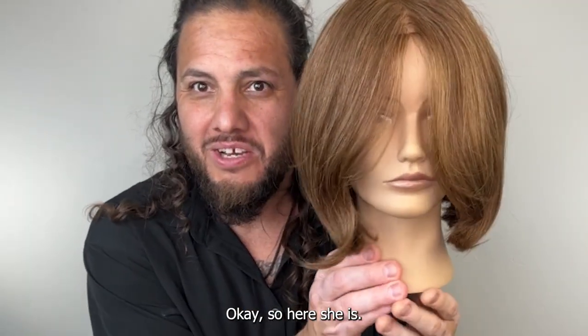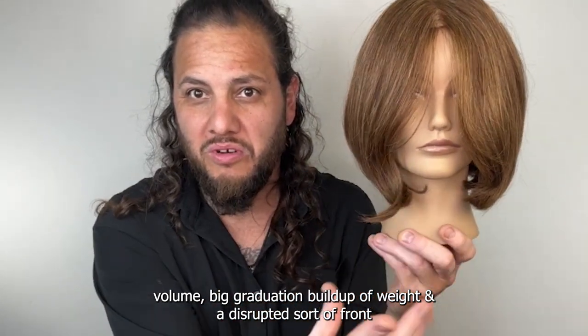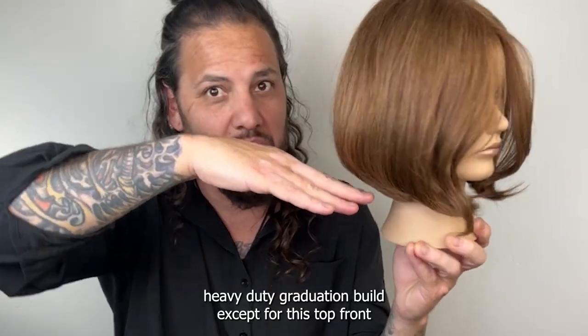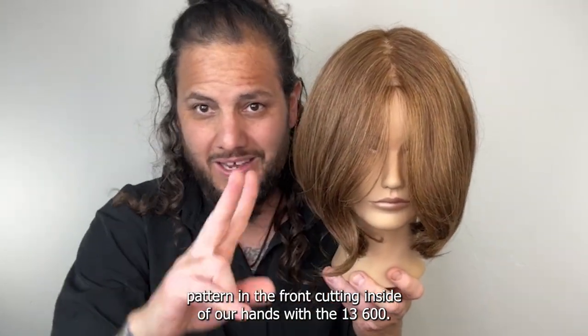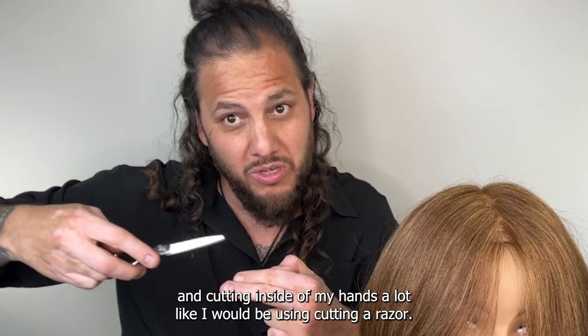So here she is — we got the big 90s bob, kind of Molly Ringwald, heavy duty volume, big graduation build-up of weight, to like a disrupted sort of front that likes to twist and twirl because of the disconnection in it. Everything following a 45-degree heavy duty graduation build except for the top front — up to the high point of the head, directed forward and cut in that V pattern in the front, cutting inside of our hands with the Samnvita 13600 — that is the classic Sam Via shear.